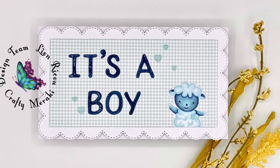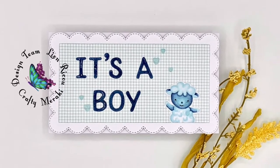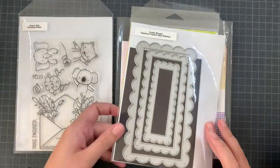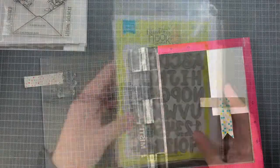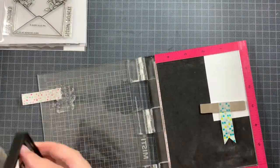Hi everyone, this is Lien and welcome back to the Crafty Meraki YouTube channel. Today I'm sharing a really simple baby card for a baby boy using the Sending Hugs from Avery Elle, the Timeless Frames Mini Slimline from Crafty Meraki, and the Essential Alphabet Die from Newton's Nook.